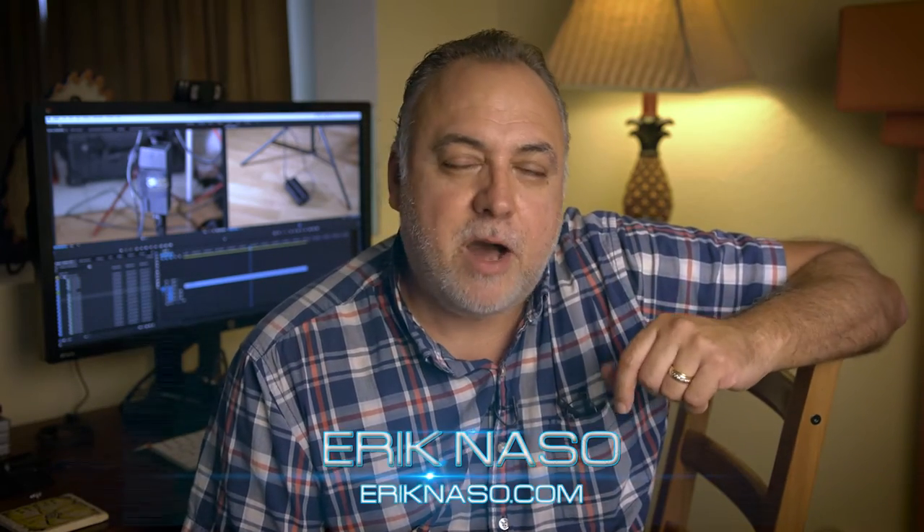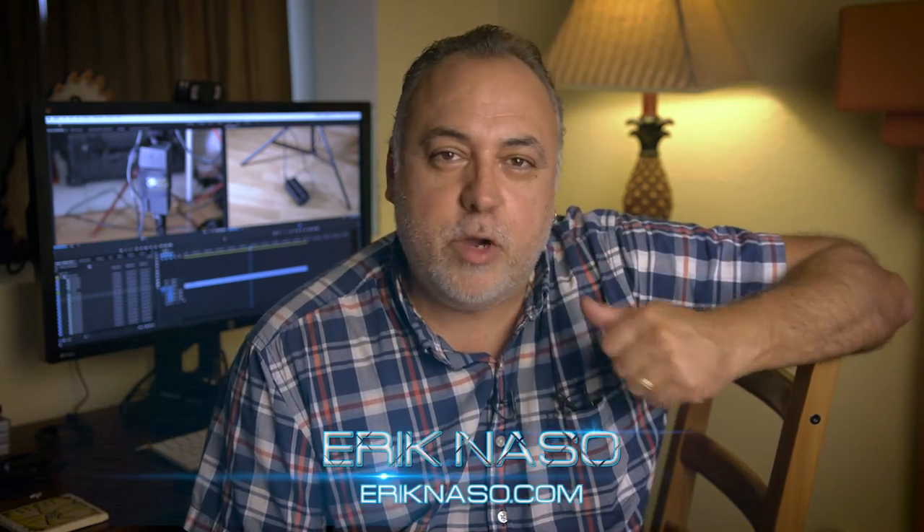I'm Eric Naso with ericnaso.com and in today's quick little review — I like to do these and let me know what you think of them. I'm trying to do some smaller stuff, things that I find interesting, and just kind of knock them out. Here's another one of my quick reviews and this is on a new product that I found called Tether Tools, and it is so cool.